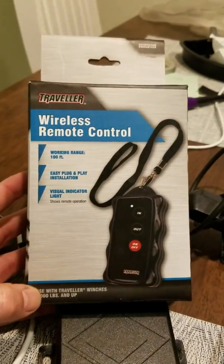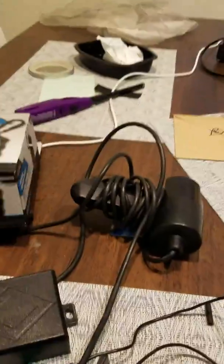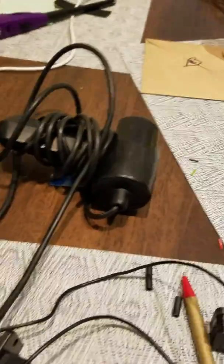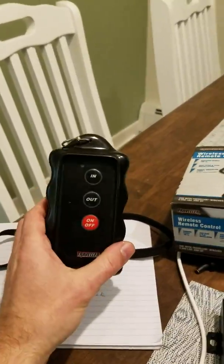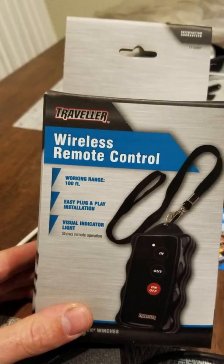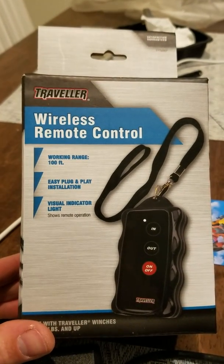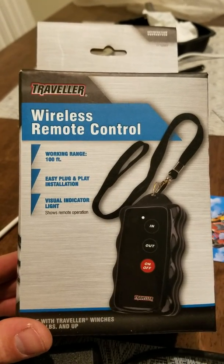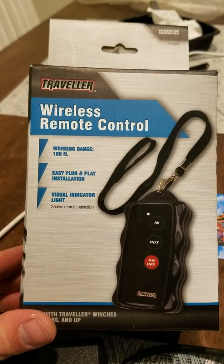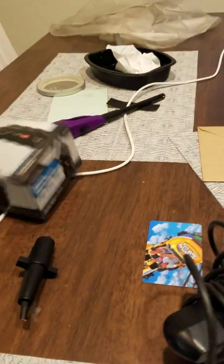My project for today was converting my winch and my car trailer from a remote control to a wireless remote control. I was at the Tractor Supply and found this — it's a Traveler wireless remote control, good for 100 feet. Easy plug-and-play, so I figured I'd take a gamble and see if it worked with my winch — and of course it didn't.